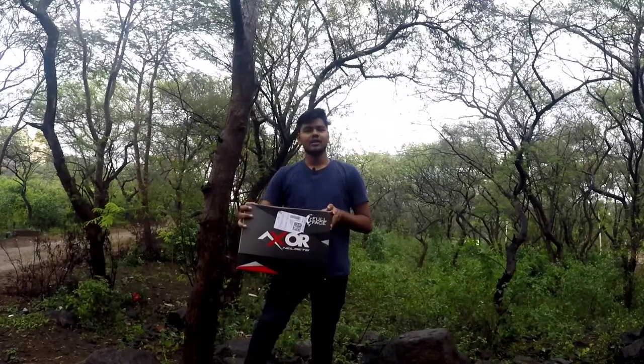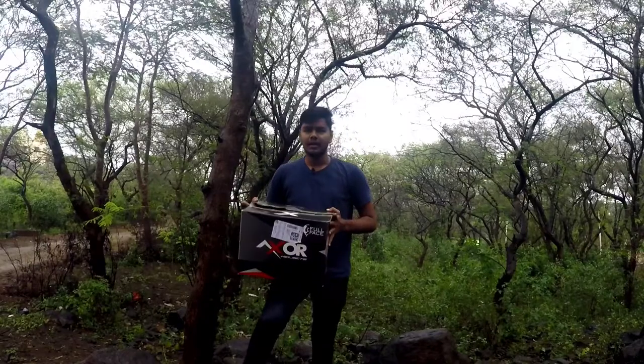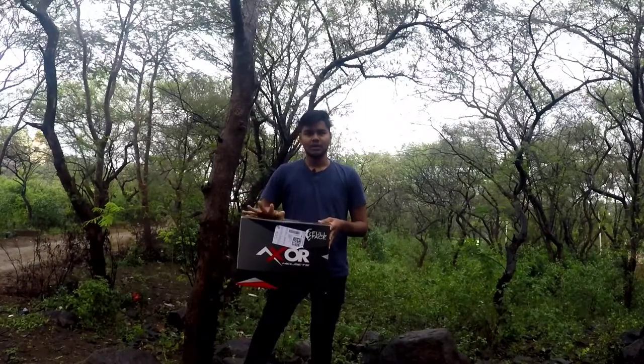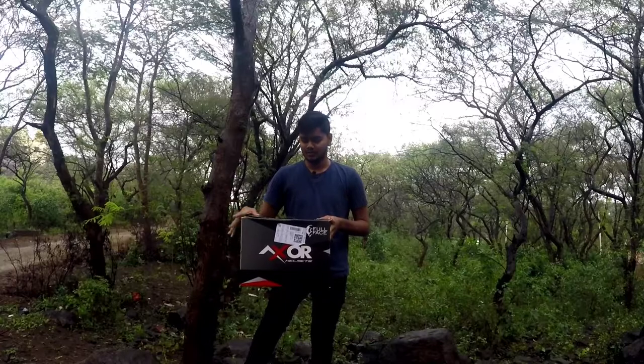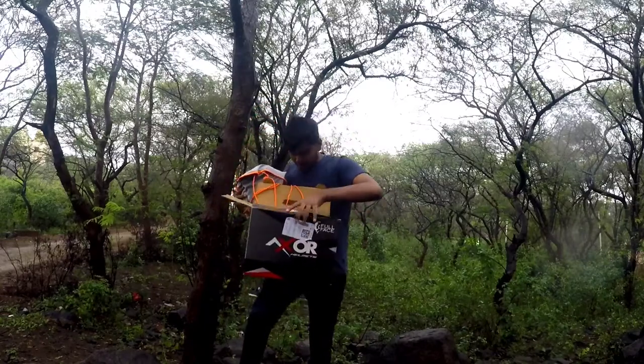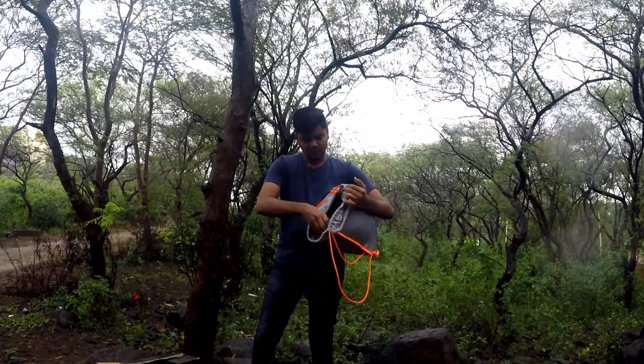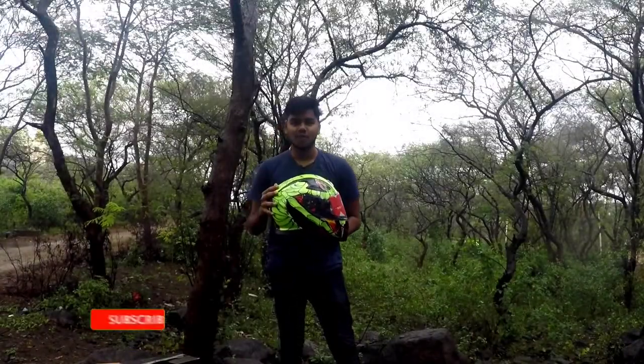Hello guys, welcome back to the channel. My name is Poussa and I am a helmet reviewer. I told you all to buy a helmet, and I actually use one myself. Today we're looking at a brand called Axe — specifically the Venomous model — so let's see how it is.